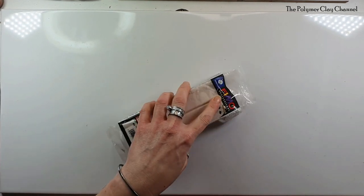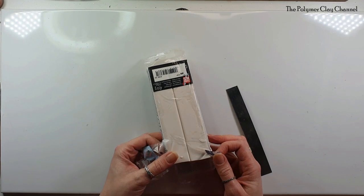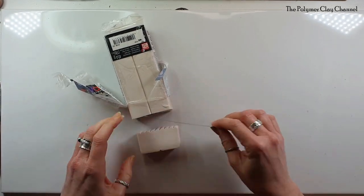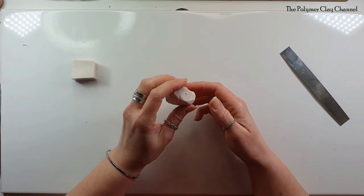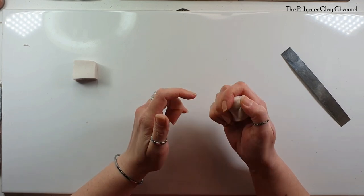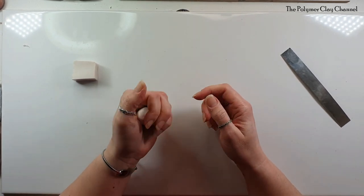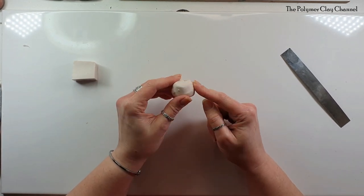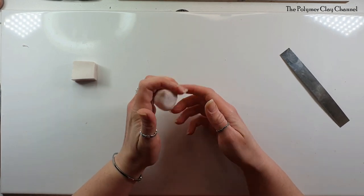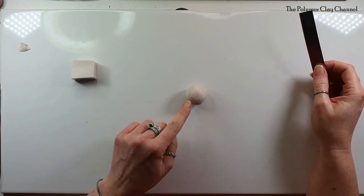I'm going to start with the Fimo Professional — always start with a lighter colour first, particularly if you're going to make something all at once. It does save your hands, but if you go from brown to this colour, make sure you wash your hands. I'm cutting a bit off and starting to condition by pressing between both hands to get it nice and warm. The pressing motion works really well rather than going straight in for the roll. Polymer clay will make your hands really dry because it takes the oils from your hands to condition it — so it's important to keep those hands moisturised.